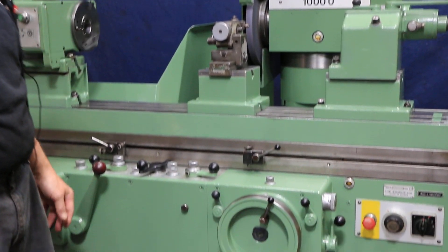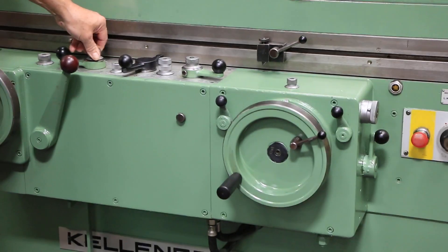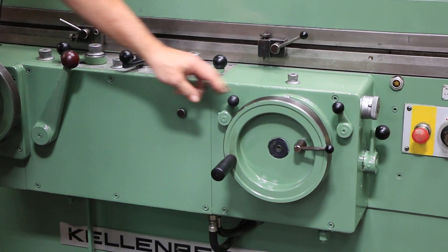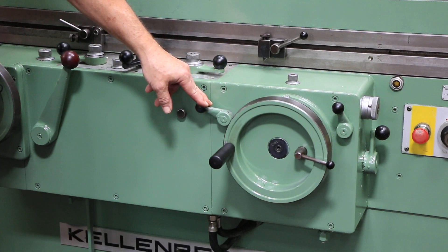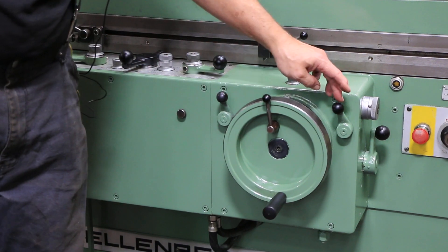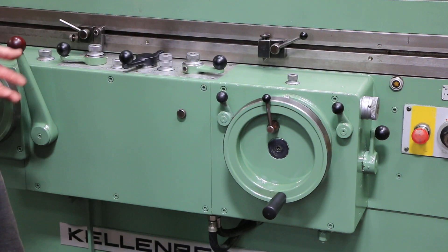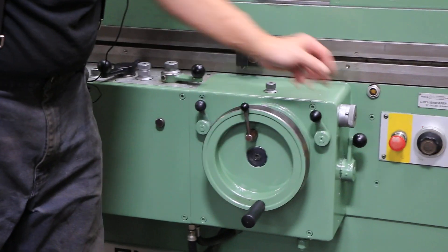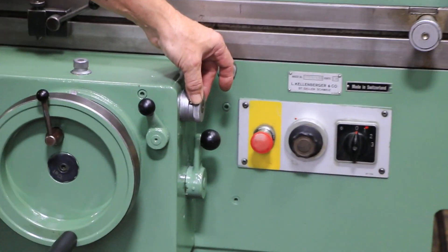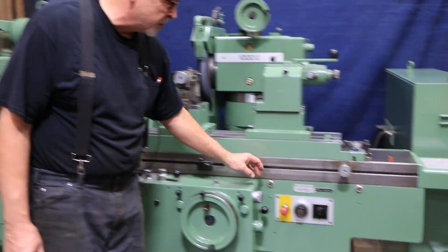Here we're in plunge grinding mode right now. That feed can be controlled by this knob here. You can also stop it or increase the speed with this control. This here is a lock for the wheel — if you need to lock it down in a certain position, you can do that with the knob on the right. There's also a fine feed for your in-feed amount; when you get to zero, if the size is wrong, you can make a fine adjustment.